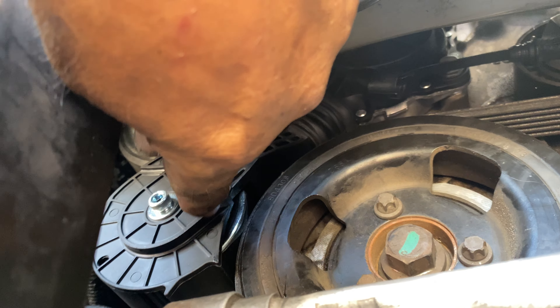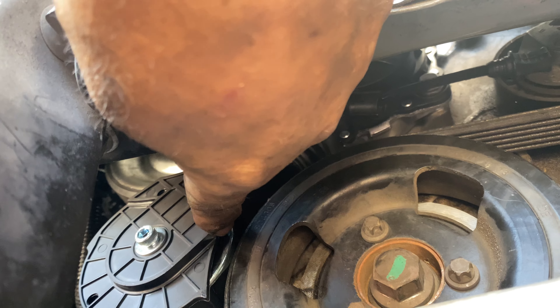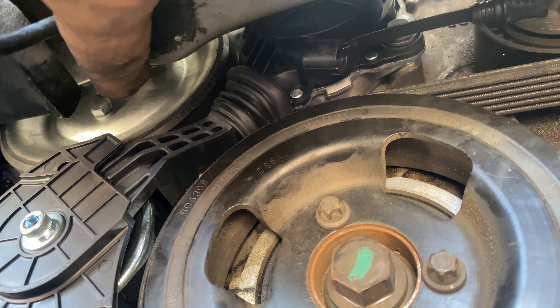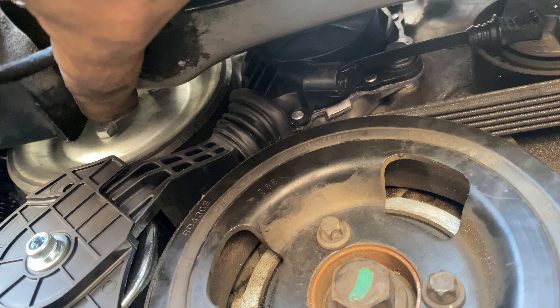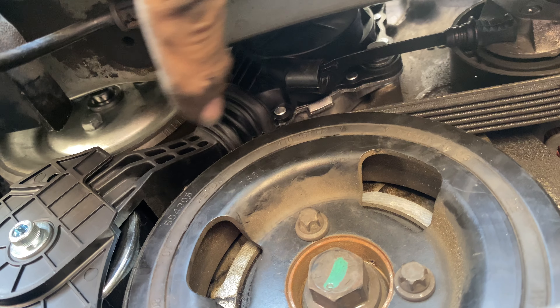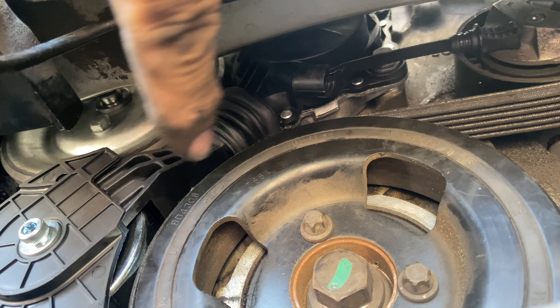The tensioner right here has to come off first. You got to have this tensioner off to put the pulley back in. Those are the 10-inch bolts that you put in first, then put the pulley in, then jack the motor up and down without this tensioner in — you have to take this tensioner out to get that pulley over there.